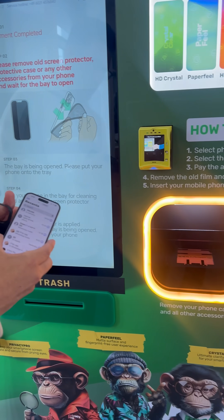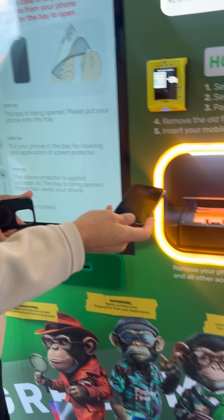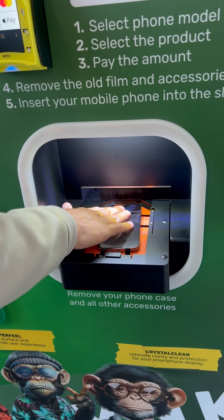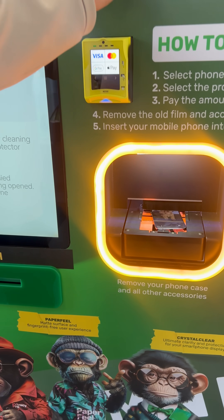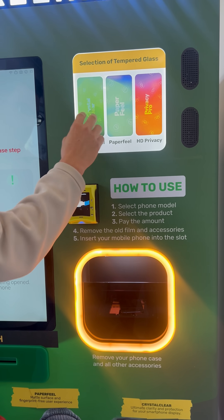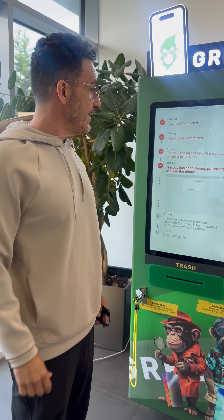After it's confirmed, we don't have to clean the phone — we can put it in any way we like. On the side you can see all the fingerprints, and it goes inside here. We can see the glass to see how it looks, and the doors close.